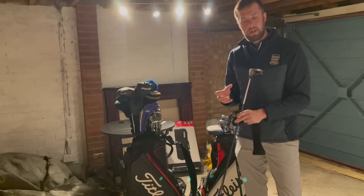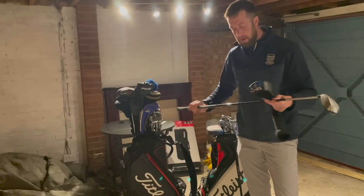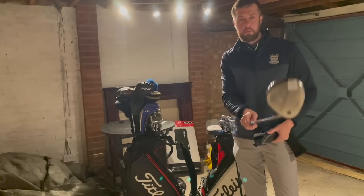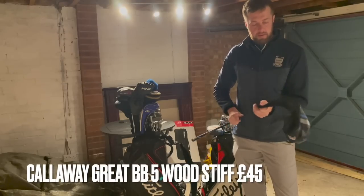This is for somebody that needs a five wood loft — you know, something to hit off the tee — but with that shaft it's going to come out like a missile. So it's going to be for a very hardy hitter. It's a stiff Biometrix shaft, it's a little pearler actually, it's in great condition. We'll go 45 delivered on that one within the UK.